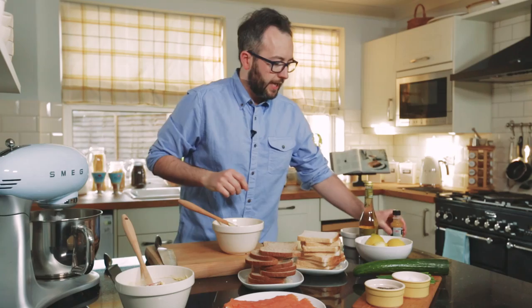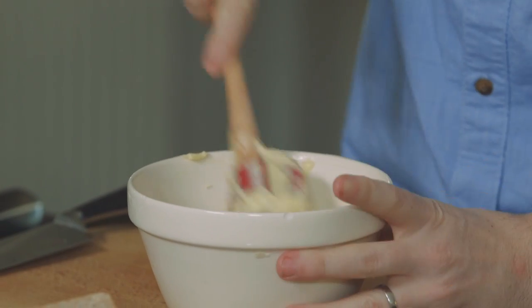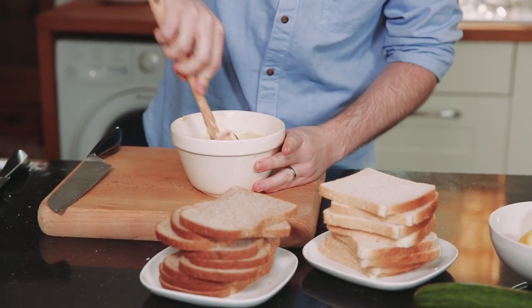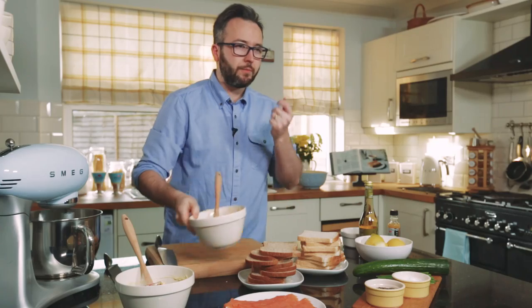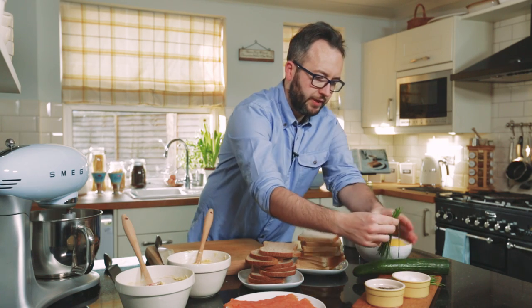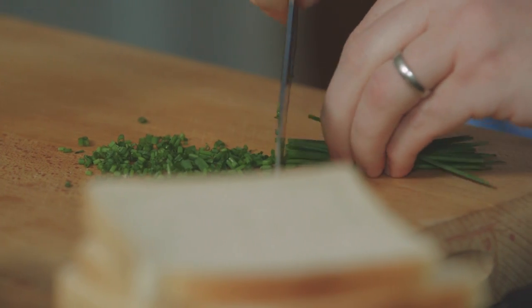With the second batch of butter we're going to add yuzu. This is a Japanese citrus fruit that's a cross between a lemon, a grapefruit, and a lime, and you get a lovely earthiness as well as a lovely citrus kick from it. A little bit of salt and pepper to season, and then some fresh chives finely shredded to go into our butter.